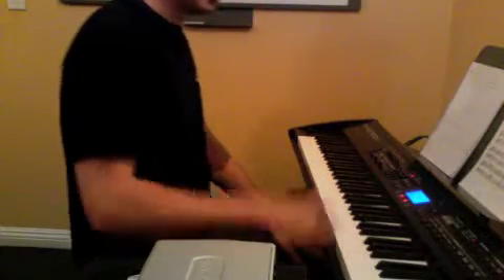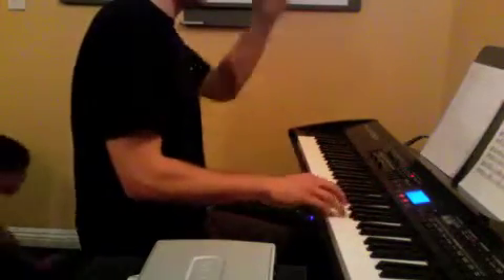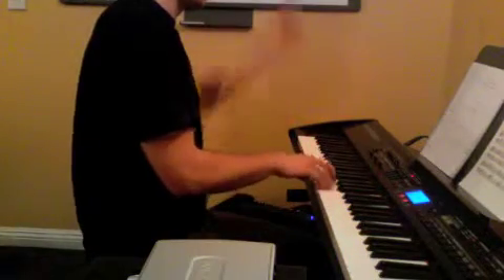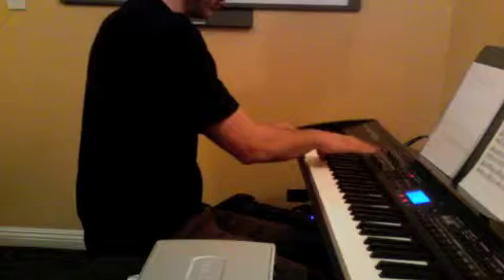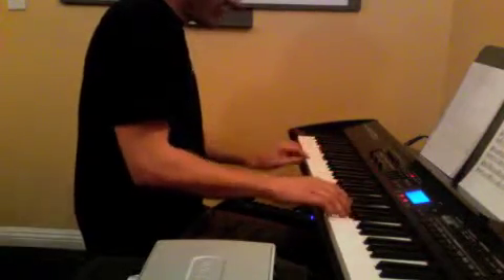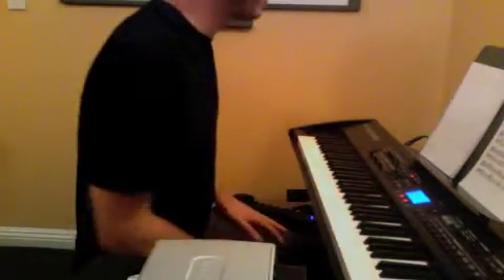We have Toccata in D minor. You just repeat those two riffs. That's the end of that. Dance with the Sugar Plum Fairy — keep working on that, hands alone and hands together.